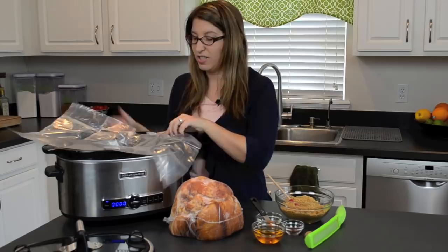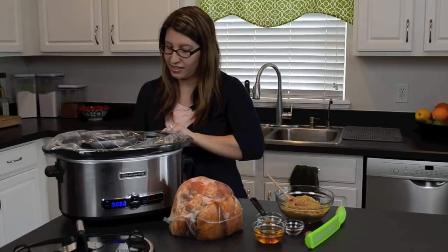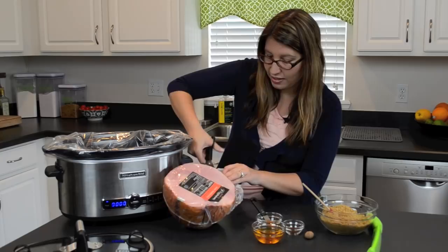First off, we want to turn on our slow cooker. I have a slow cooker bag — this is super simple and the best way I feel to use a slow cooker for an easy cleanup. So we're just going to place that on our slow cooker, make sure it's nice and snug, and then we're going to go ahead and put our ham in flat side down.